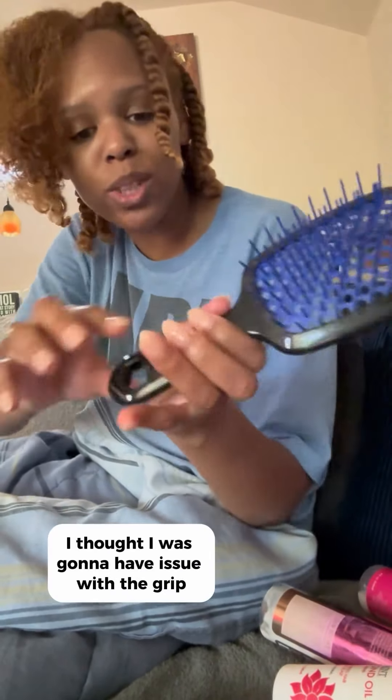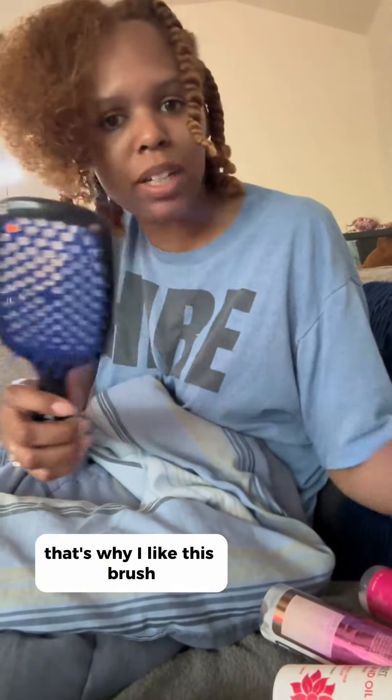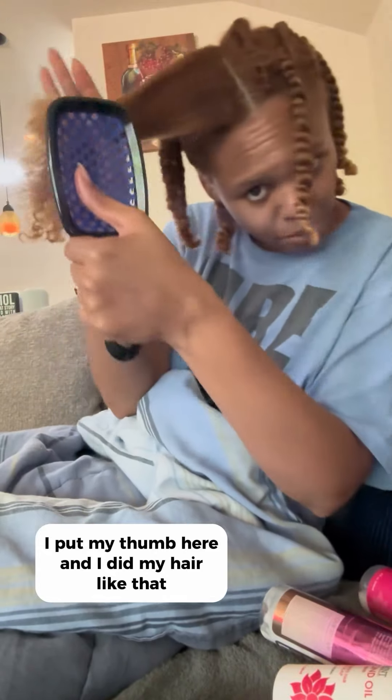And I will say, I'm happy I got it. I thought I was going to have an issue with the grip. That's why I like this brush — when you have stuff on your hands, you can still grip it. When this gets slippery, I put my thumb here and I did my hair like that.